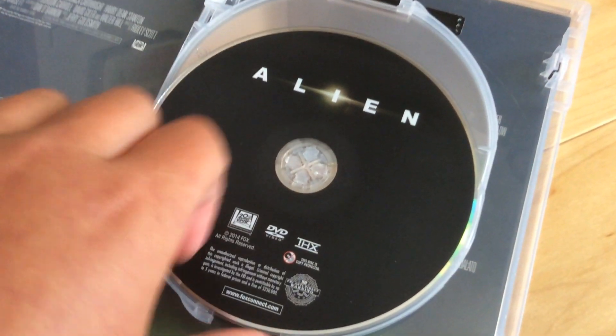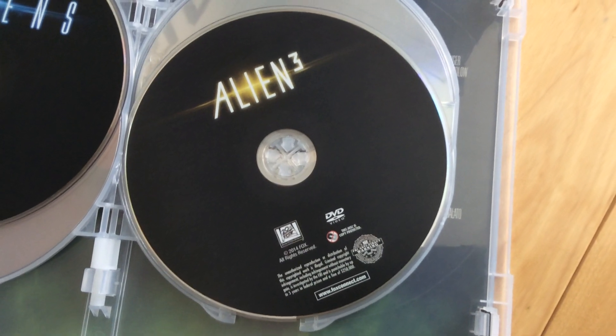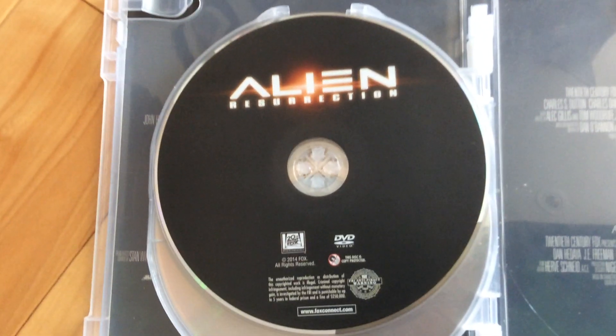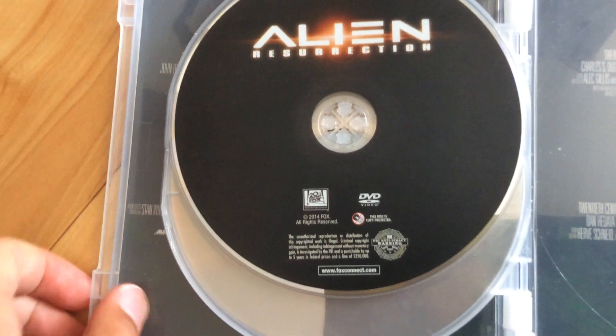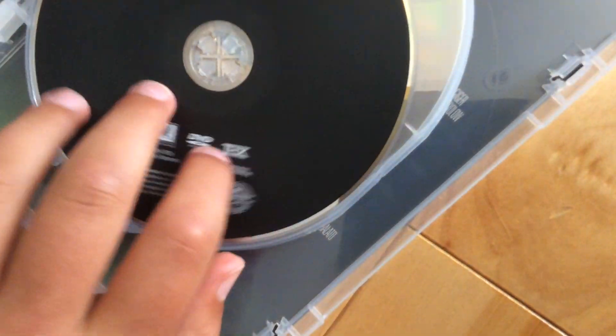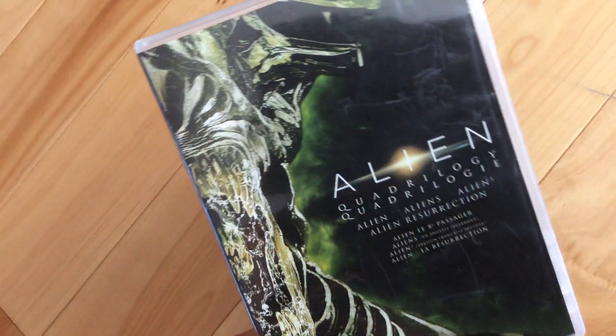Here's Disk 1. Here's Disk 2. Here's Disk 3. Here's Disk 4. And one more time before we pass. That is it for Alien.